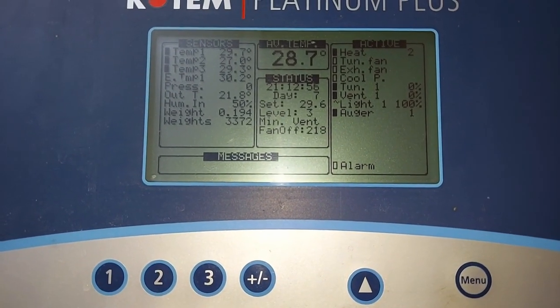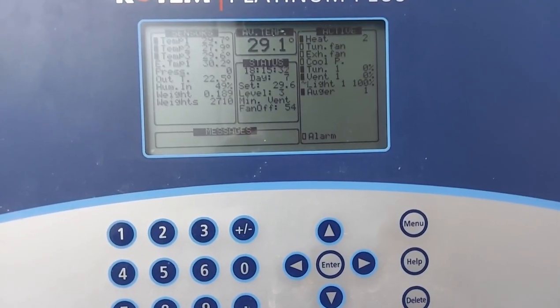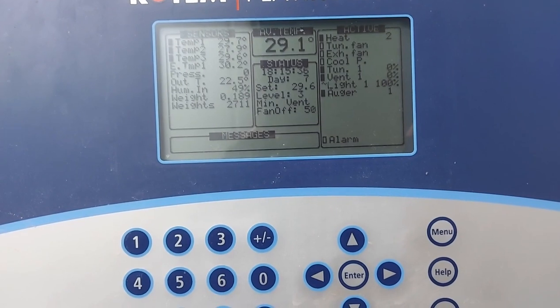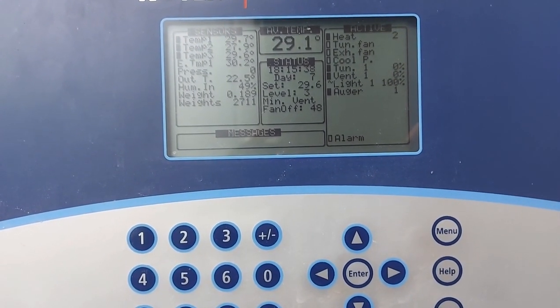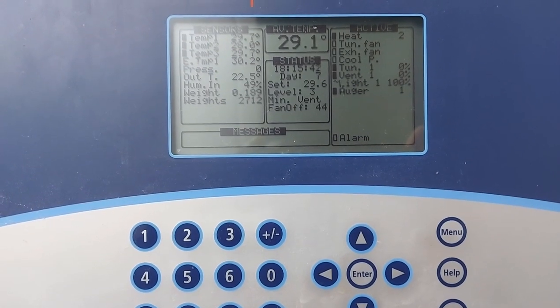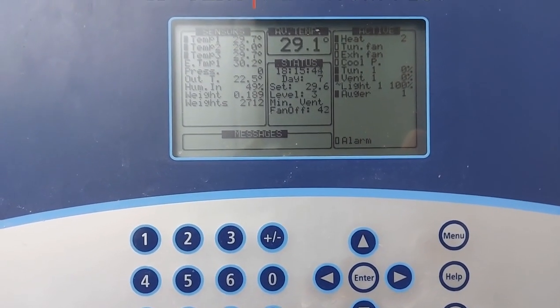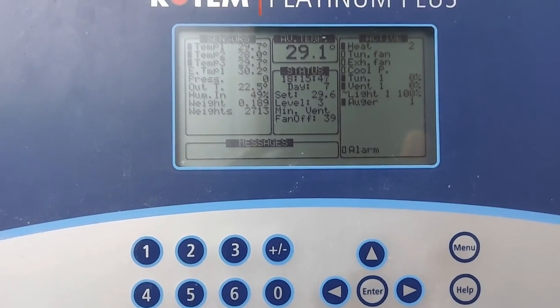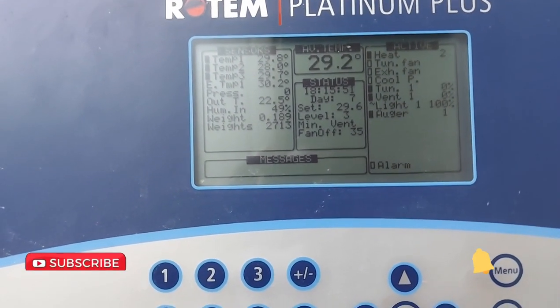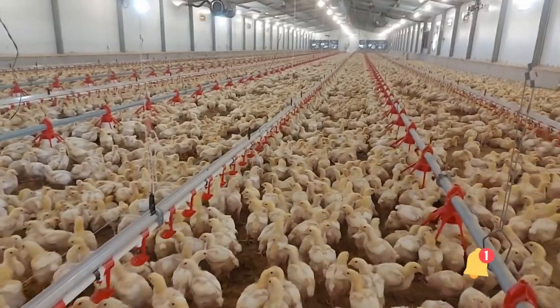Now let me show you another controller for another house. The chicks in this shed are also seven days old — they are now 189 grams, as you can see, and we've weighed over 2,700 chicks. This is recorded at 6 PM in the evening, so in a couple of hours they should be close to 200 grams as well. Thanks for watching — don't forget to subscribe and check out my channel for more follow-up videos.